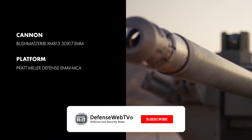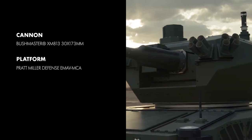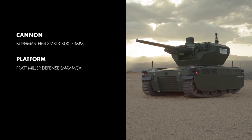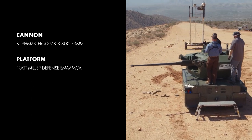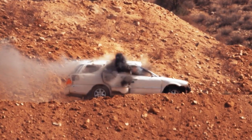The Bushmaster XM-813 is a 30 by 173 millimeter chaingun, featured here on the EMAV MCA by Pratt Miller Defense. Capable of firing the full line of standard and advanced ammunition, the XM-813 brings major next-generation lethality to unmanned ground vehicles.